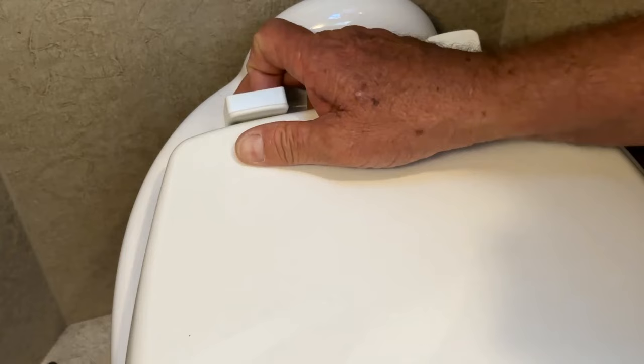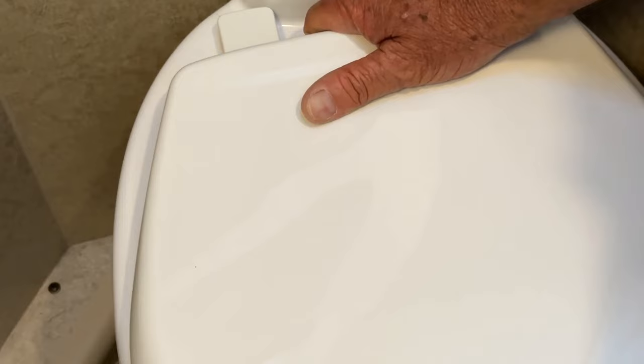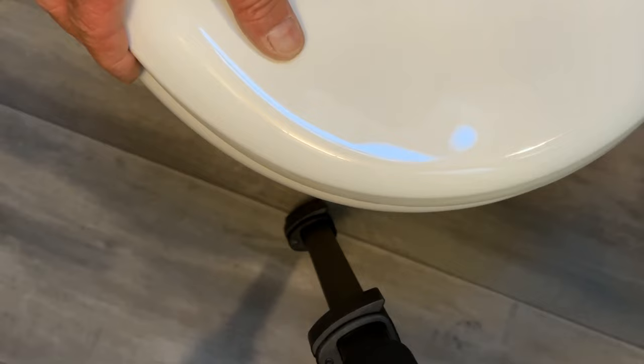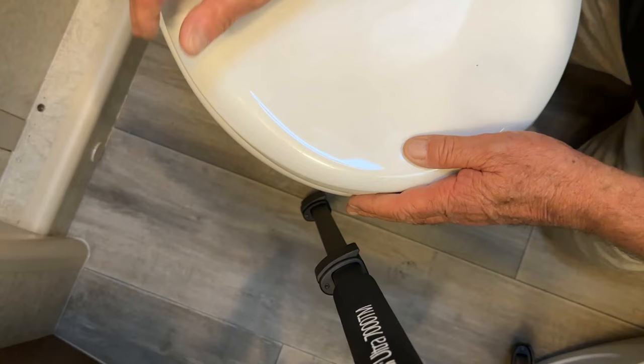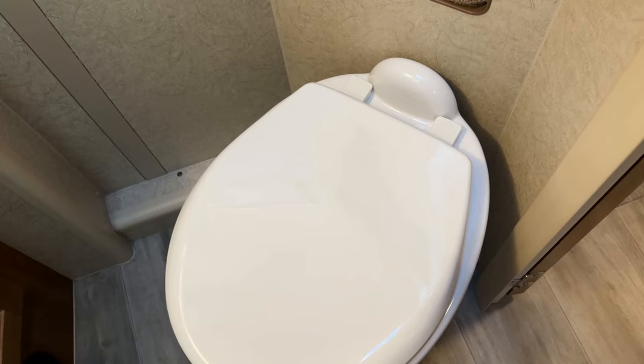That one slid in — that one's in! I'm going to lock that down and then line up the front. I'll slide it back and forth until I'm happy with it and it's centered on both sides. I want to make sure it's all flat around here — it is — so I'm going to hold it in place and then go ahead and tighten these nuts up, and I'll come back to you.